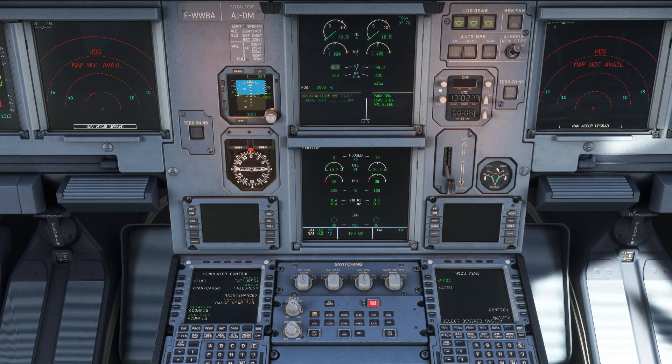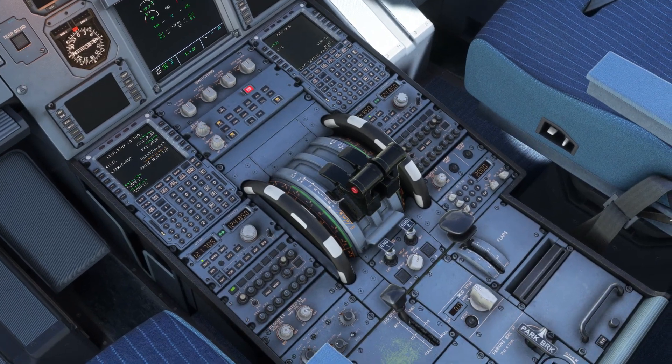Engine number one will also come to life automatically. And once both engines are available, head back down to the pedestal and set engine mode to normal.